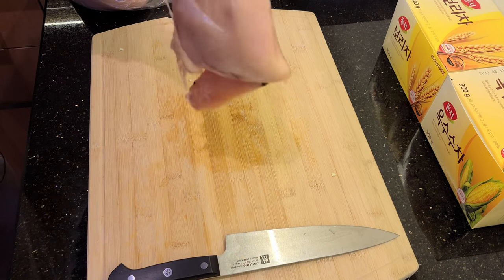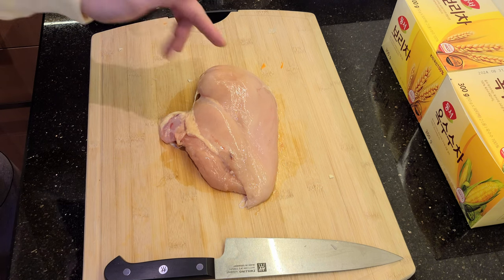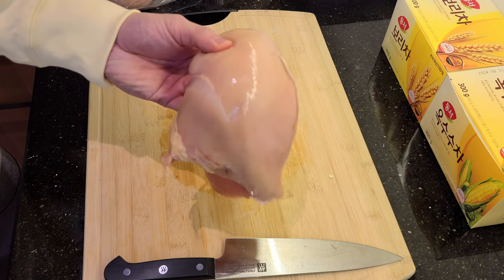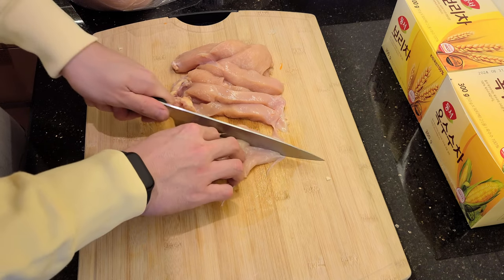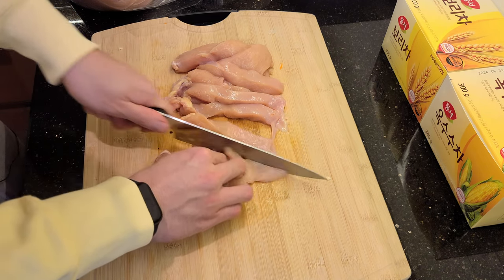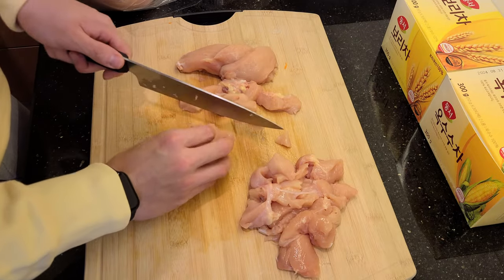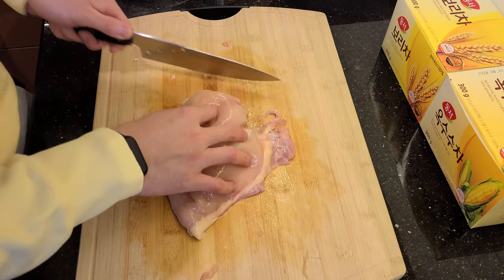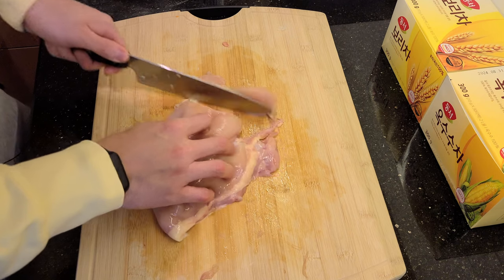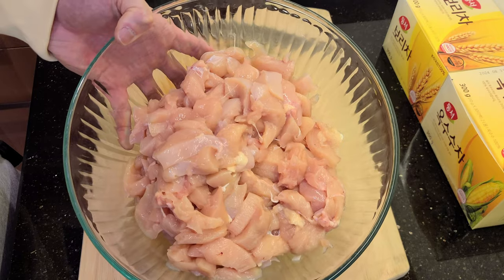While we wait for our veggies to boil, we're going to chop up our chicken. These are some monster chicken breasts — one of these is over a pound by itself. What are they feeding these chickens? These definitely came from some super jacked bodybuilder mutant chickens. No standard size for these chicken pieces — I just kind of chop them up into whatever feels right. That is about 3.5 to 4 pounds of chicken right there.